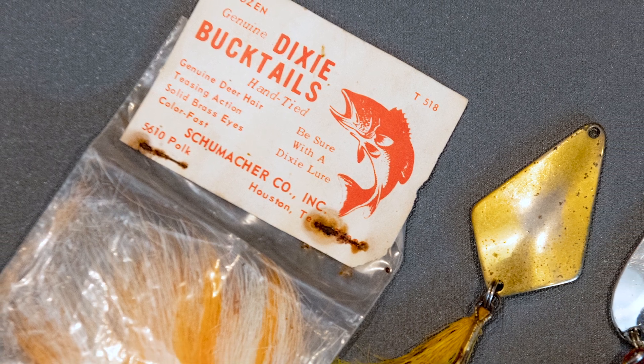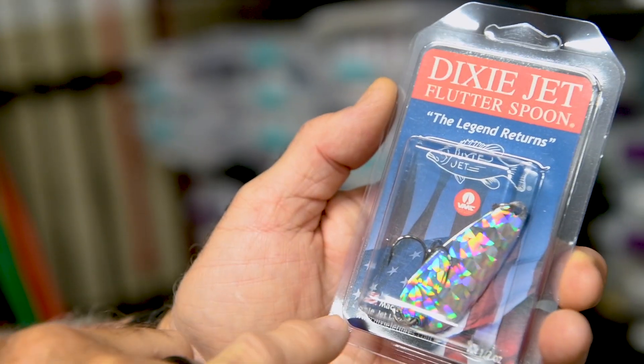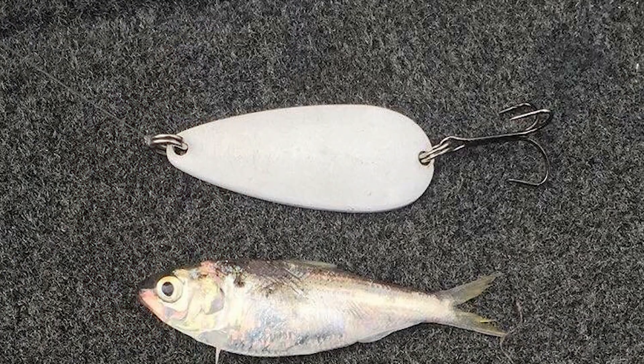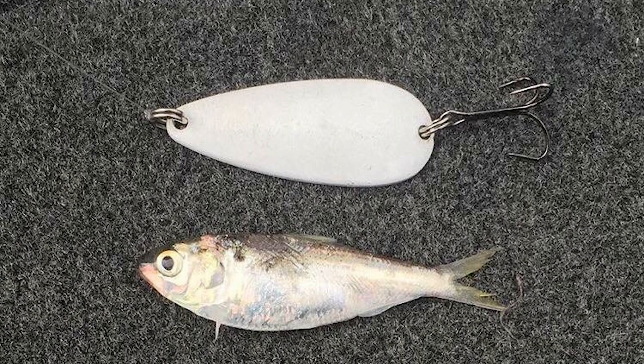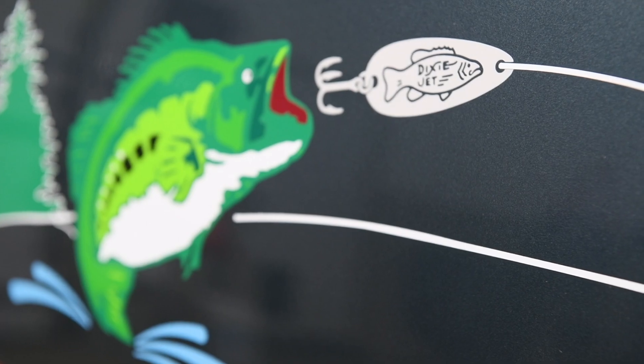I didn't know anything about Dixie Jet Spoons until I came to Missouri. My dad and I heard about them being used on Bull Shoals and Table Rock Lake, so I picked those spoons up and that's how I started fishing them. The Dixie Jet Spoon looks like a shad — if a fish eats shad, they'll eat a Dixie Jet Spoon.